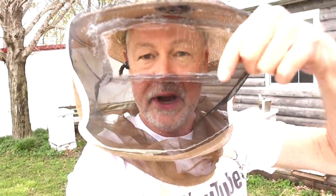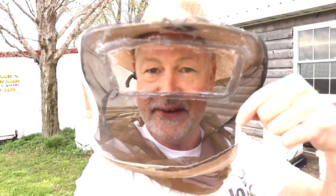If this is your first time seeing me with this plastic mask so I can see my eggs and queen better, check out this video right here — I'll show you how you can make your own DIY mask really easily. Check this video out. Thank you.